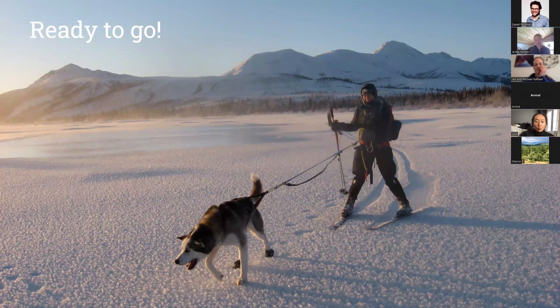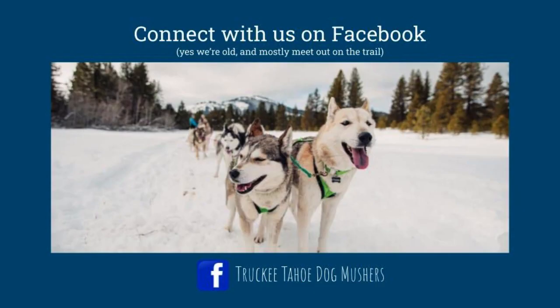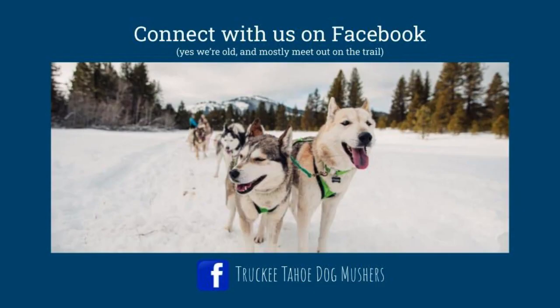With all of that covered — commands, training, and gear — you're pretty much ready to go and can start skijoring. We'll now hand things over to Jen.